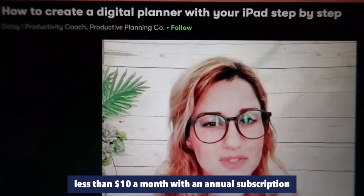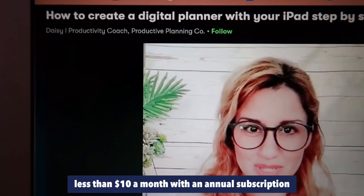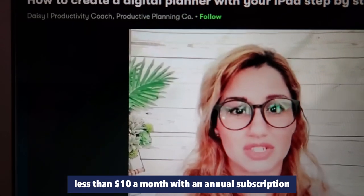Something about having that physical journal that you can kind of flip through the pages and see your memories and plan and do everything in just a small place.